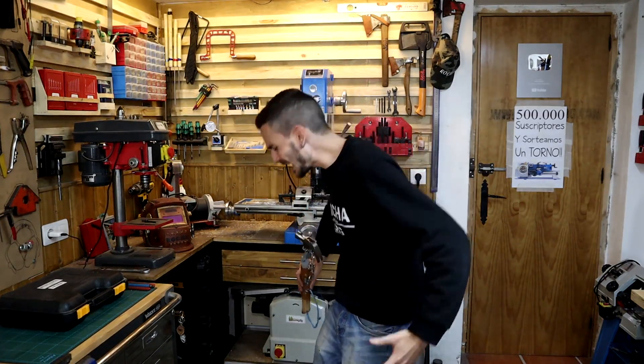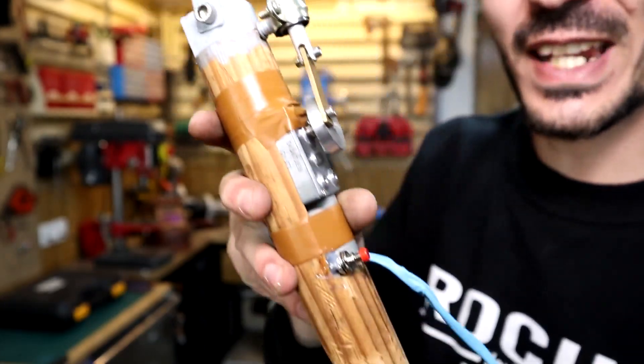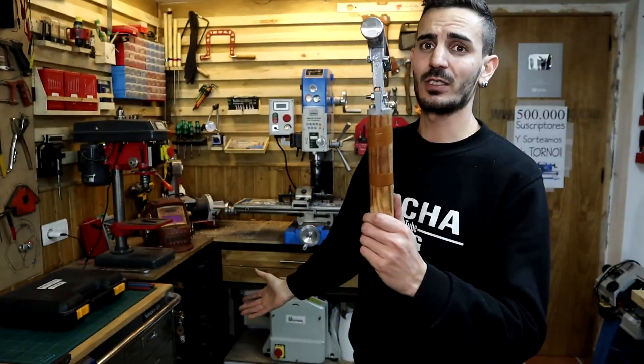I'm very pleased to introduce Homer Simpson's electric hammer. It really does look impressive, doesn't it? Does it look like the original? Avoiding the pneumatic cylinder — if this were effective, I assure you it would be a very cool tool. And the question is: will it work?